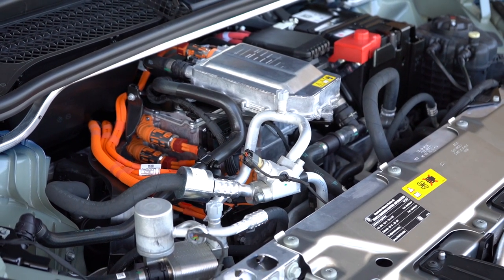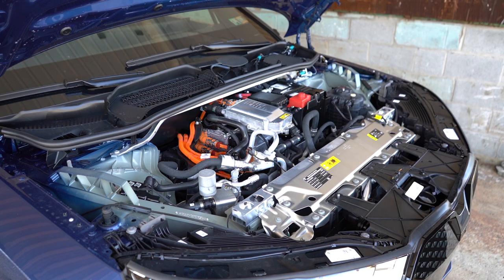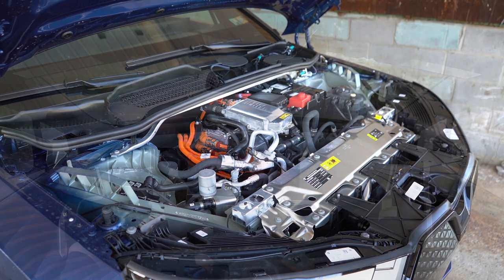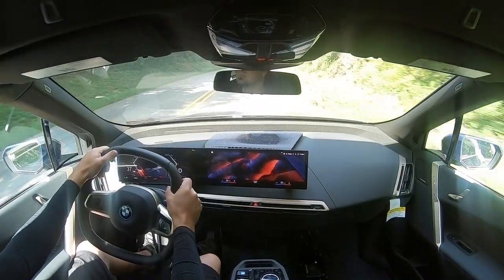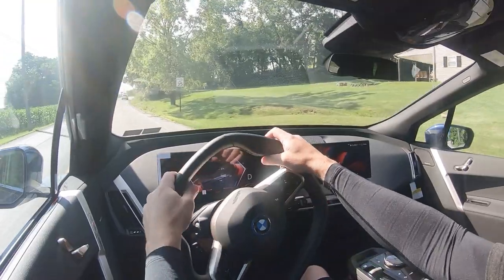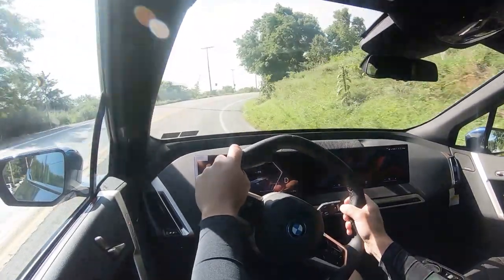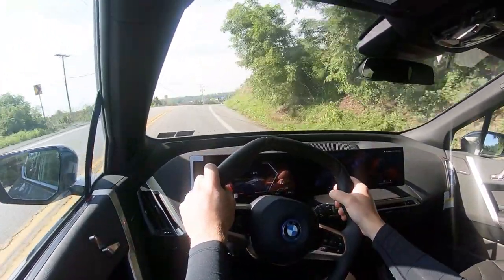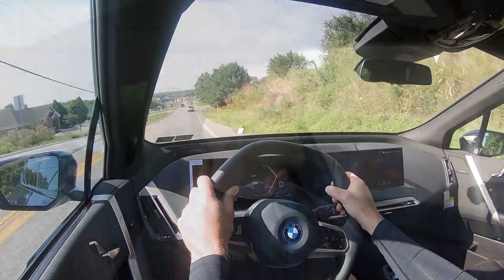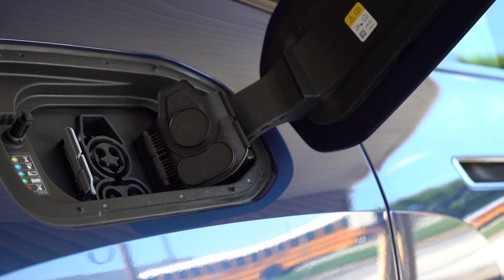The M60 uses dual high-performance electric motors putting out 610 horsepower and 749 pound-feet of torque sent to all four wheels. Zero to 60 is 3.2 seconds — supercar quick. Top speed is 154 miles per hour. Range is slightly less at 296 miles, but you can actually get 90 miles of range in only 10 minutes of charging, which is pretty cool.